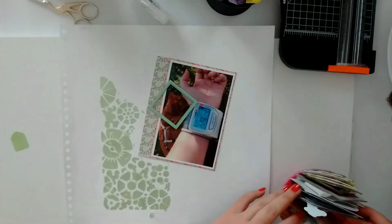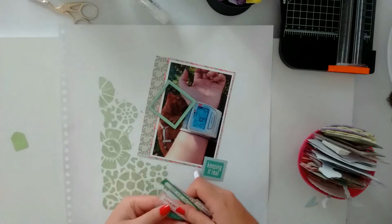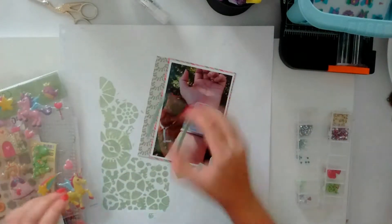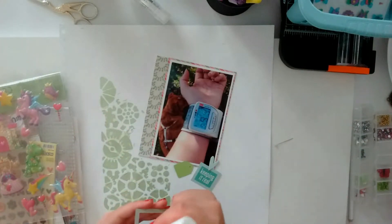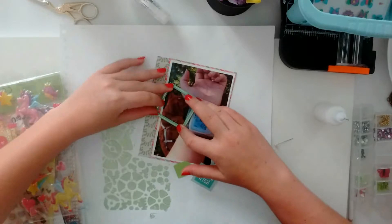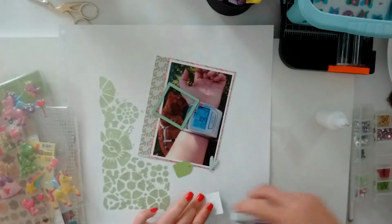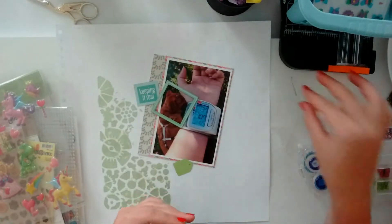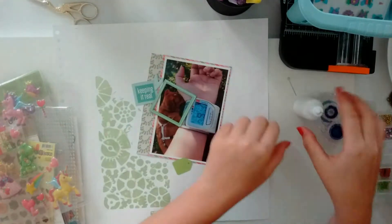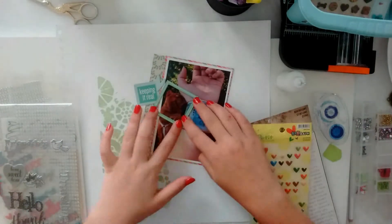It's my dog lying there in the picture and I thought it would look nice to accentuate her and not the blood pressure monitor — I mean it's obvious in the picture, but I thought I would point the focus at her. I'm using this 'keeping it real' snippet which I think is from an L Studio snippet, and the heart is a chipboard heart from Studio Calico. I don't remember where I got the frame, I'm sorry.